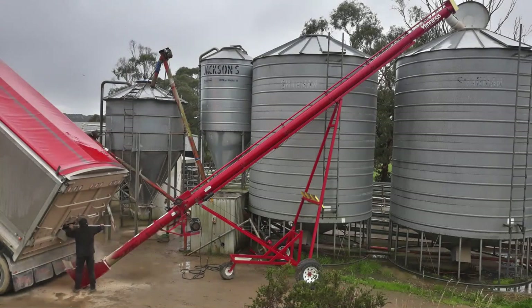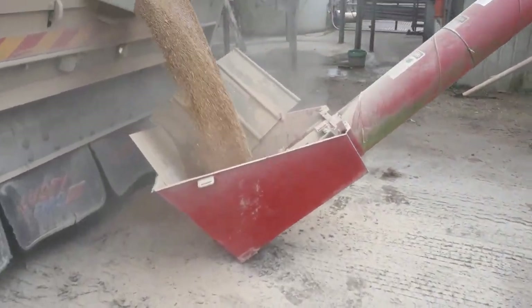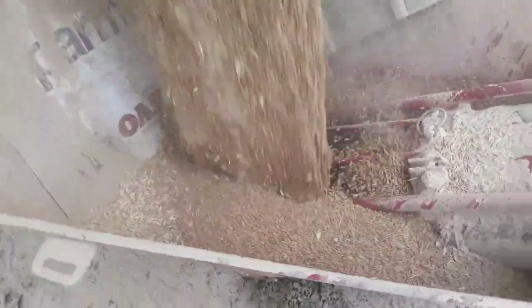Like most farms which have livestock, the dairy I work on has a grain auger, sometimes called a grain elevator, which is used to lift grain up into the top of the grain silos from the delivery truck — in most cases a semi-trailer, as we're talking 20 tonnes or so at a time. The principle goes back thousands of years and is an Archimedes screw, which basically consists of a large helical screw inside a tubular housing of some sort.